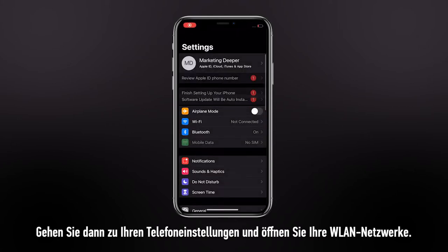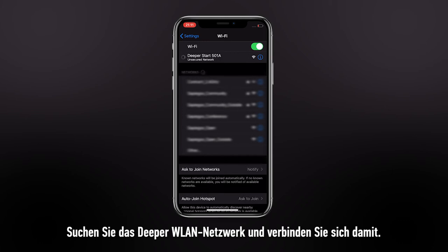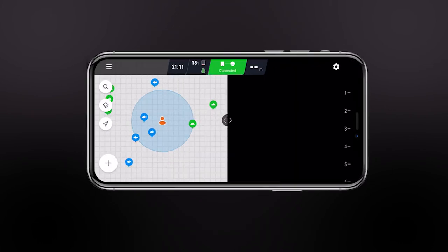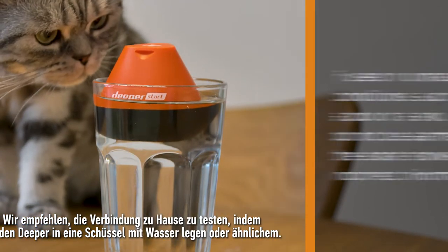Then go to your phone settings and open your Wi-Fi networks. Find the Deeper Wi-Fi network and connect to it. Once connected, open Fish Deeper. We recommend testing the connection at home using a glass of water or something similar.